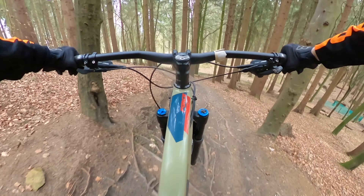Now let's move on to the red section. It starts off the same as the black section, then it turns off to the left. The section isn't as rooty or as steep as the black section, but it's still amazing fun and it's better for less advanced riders who don't want as much of a challenge.